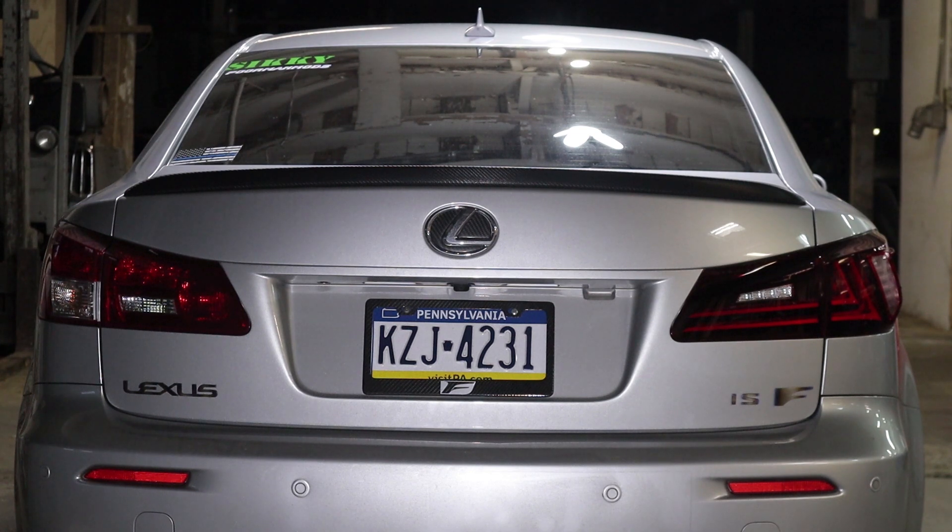With the taillights off, the Vlands have a more noticeable brake light, but with the headlights on the OEM is a little bit more noticeable. Checking the turn signals — apparently the OEM is incandescent, not LED. The Vland is LED and it looks much much better. Since it is an LED housing it lights up and turns off instantly rather than glowing on and off like the incandescent. The OEM has a larger turn signal surface area, but I think I like the Vlands better.